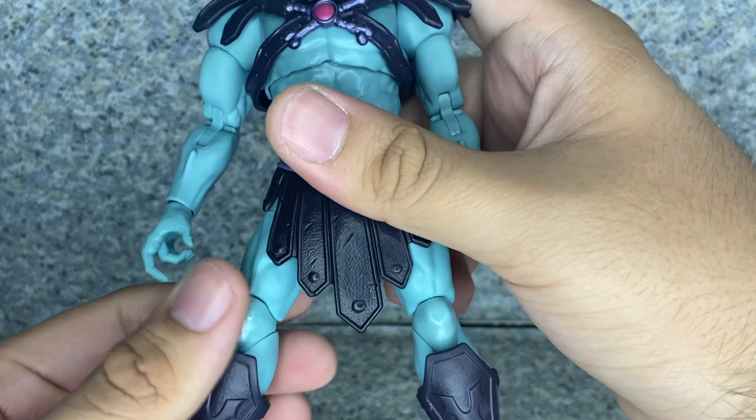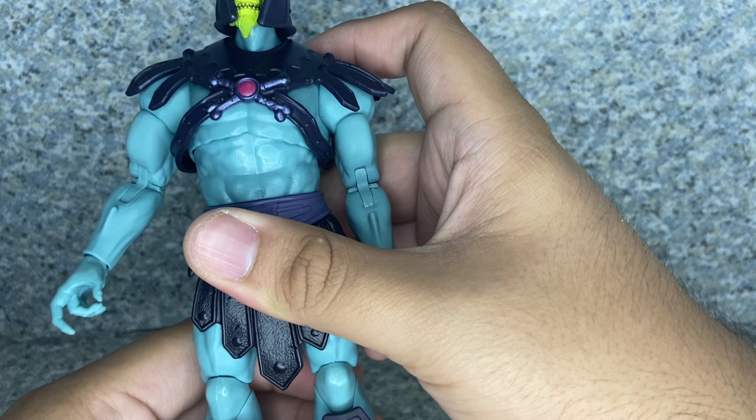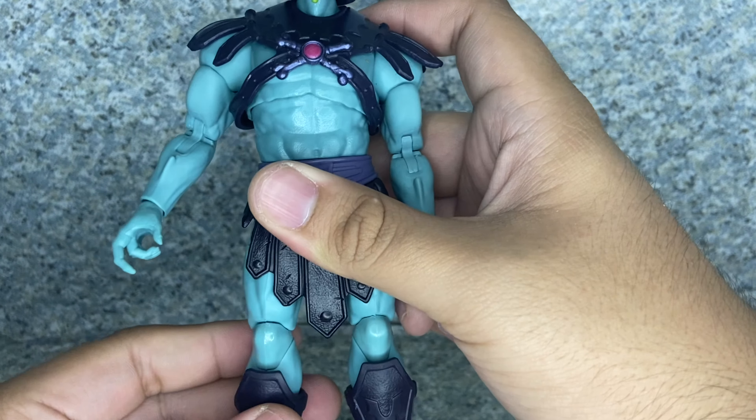He's not wearing any underwear — sorry, censored! Anyway, still a really not too bad looking figure.